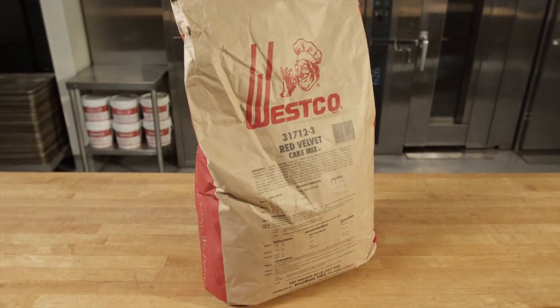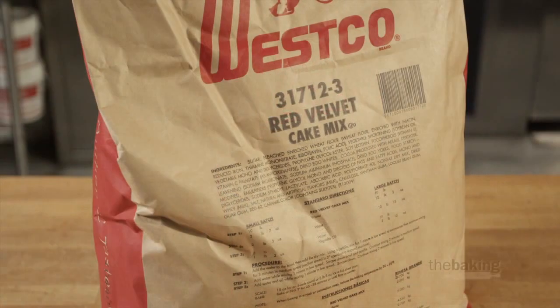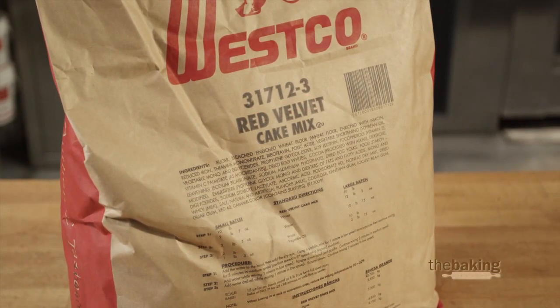I'm going to be using the red velvet cake mix today, but you could also use our extra moist white cake, extra moist dark cake, or even our extra moist French vanilla cake.